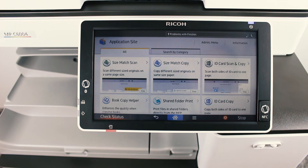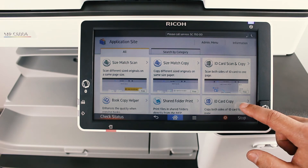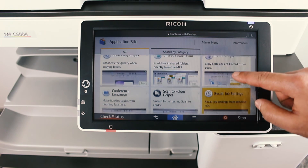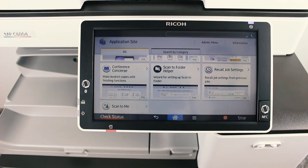Here you may find a number of applications you may download. Ricoh's Application Site app is basically Ricoh's Android app store for their MFPs, and although there aren't a lot of apps to start with, as with any app store I can only assume that the number of apps will gradually grow providing more features and functionality.